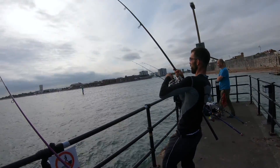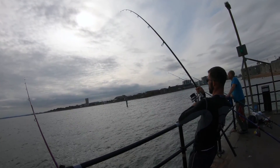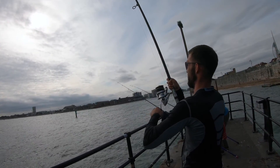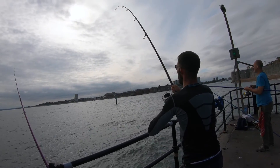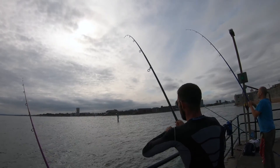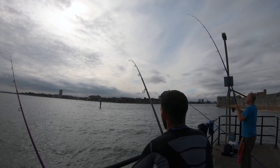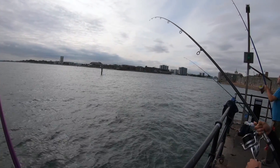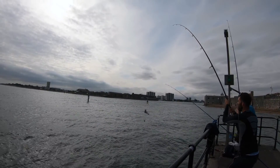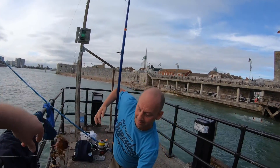Had some action on the rod, not like a bream bite though — big bite, pulled his rod round. I think Andrew's just had a bite as well, yep. Oh look at that, big one. Here it is, a bit of acrobatics there. Lovely sized bream.